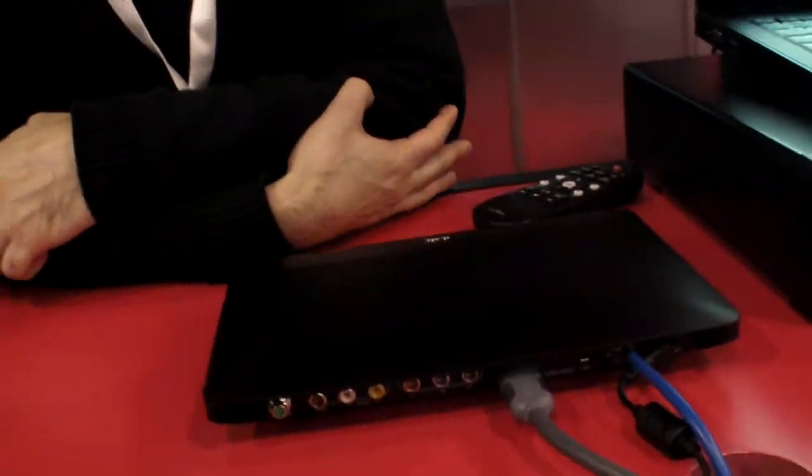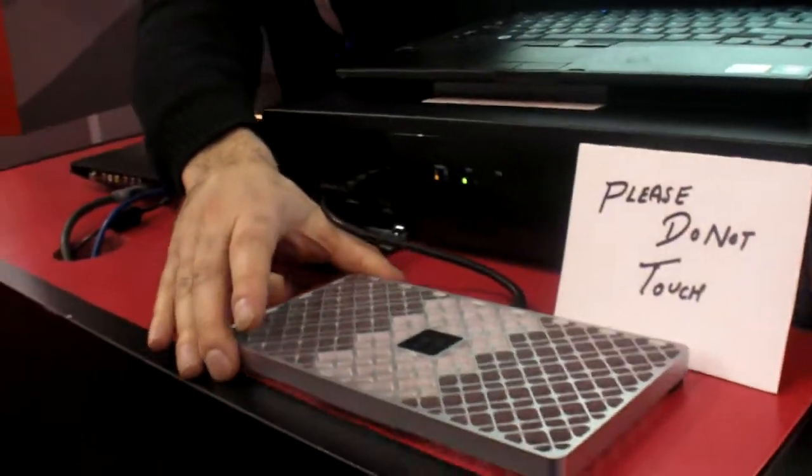We're right here at Sling Media at CES 2010, and Sling is launching new products. They have some new products in this area announced at the show for OEMs — basically TV service providers or consumer electronics OEMs — if they want to enable placeshifting for their customers. The first of these is a new Slingbox.